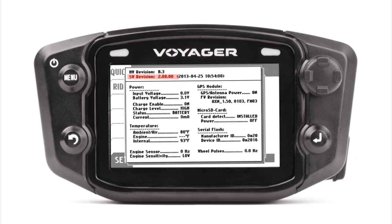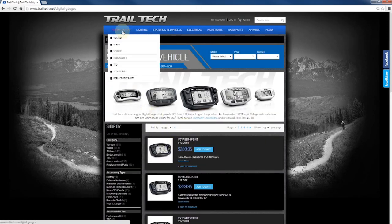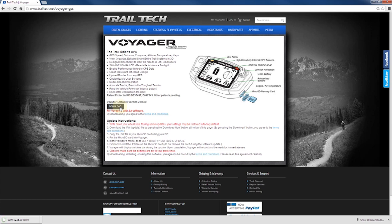You can look on TrailTech's website to see the latest version available. Go to trailtech.net, then go to digital gauges and then Voyager. On the main advertising page you'll see where it says Learn More — click on that and it will take you to the Voyager GPS page. Currently we're running Voyager software 2.0800. There's a download button in the middle of the screen that you can click and it will download a file with a .fw extension.